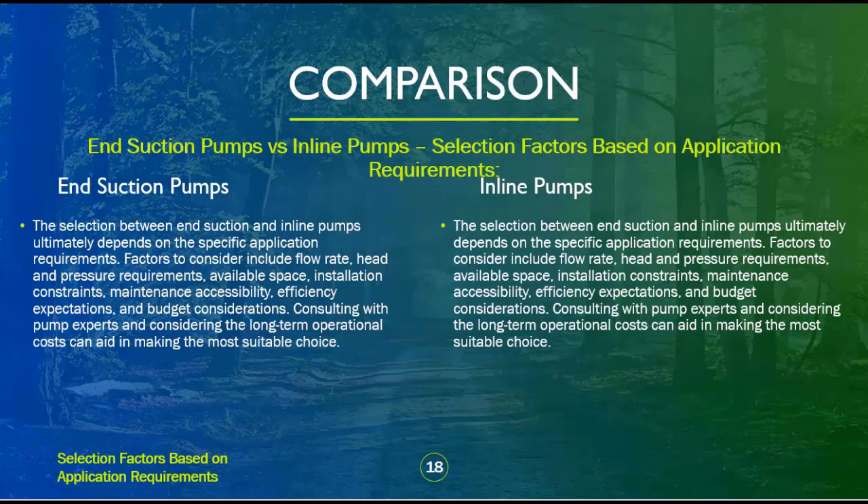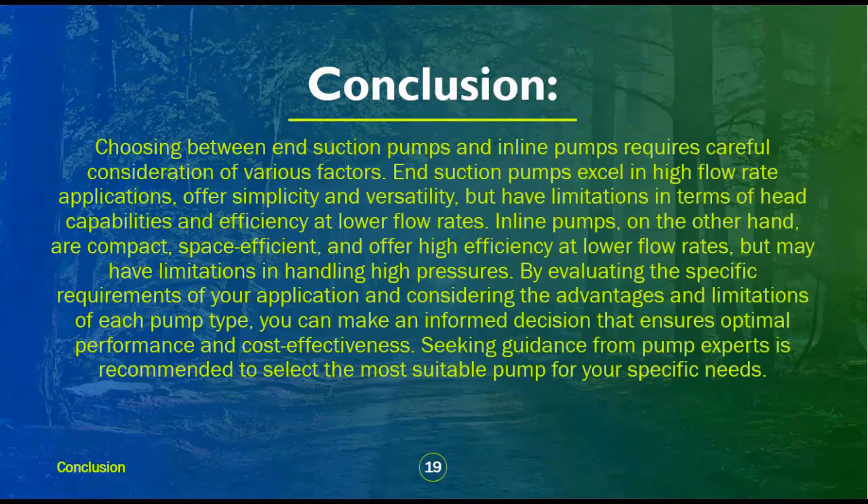Consulting with pump experts and considering long-term operational costs can aid in making the most suitable choice. End suction pumps excel in high flow rate applications, offer simplicity and versatility, but have limitations in head capabilities and efficiency at lower flow rates. Inline pumps are compact, space-efficient, and offer high efficiency at lower flow rates, but may have limitations in handling high pressures. By evaluating your application's specific requirements and considering the advantages and limitations of each pump type, you can make an informed decision that ensures optimal performance and cost-effectiveness.